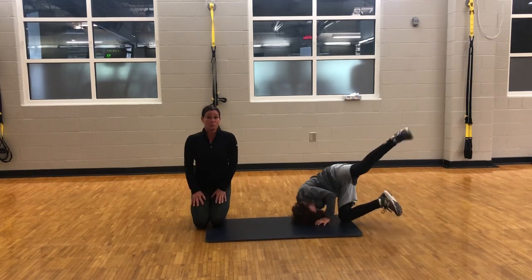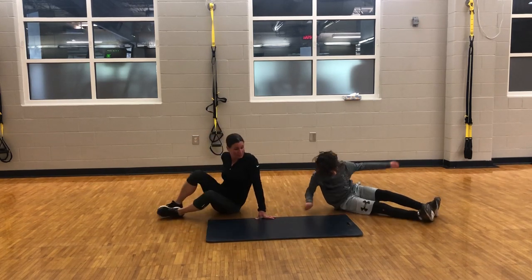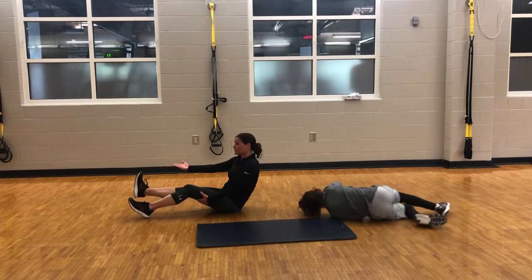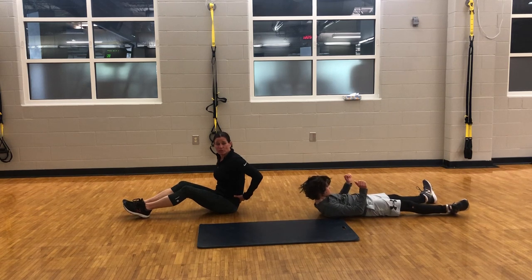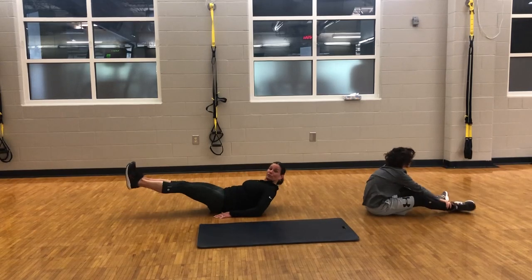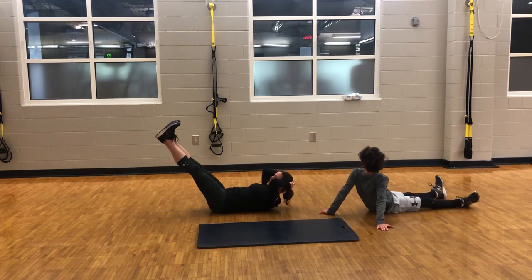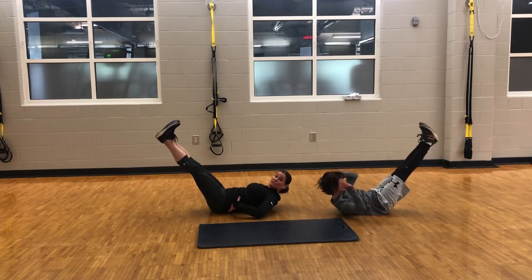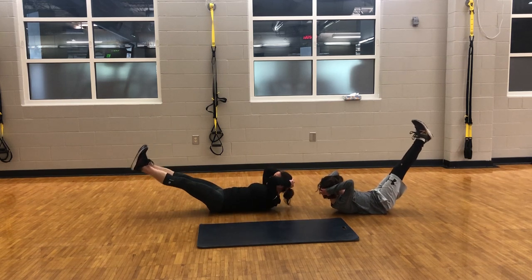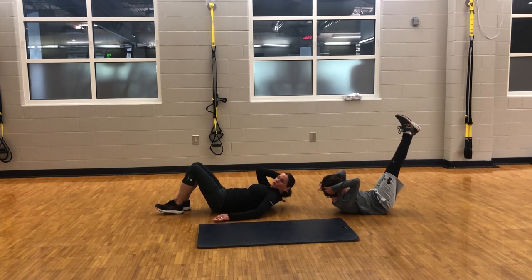We're going to stay on the floor and go right into our legs raised and hold. With the legs raised and hold, ideally you want your feet to be about six inches off the ground. However, sometimes when we try to do that, our lower back starts to arch, and that's okay. So in order to prevent that, you can take your legs and just raise them up to the point where you feel like you can keep your back flat the whole time. Ryder is going to keep his legs up a little bit higher; I'm going to do the standard six inch.